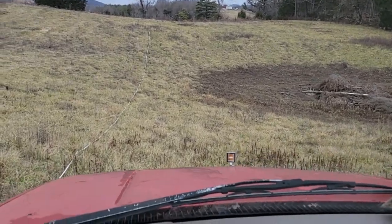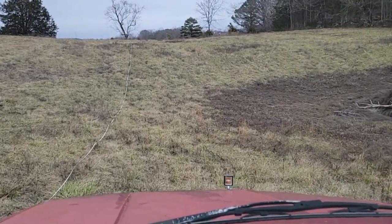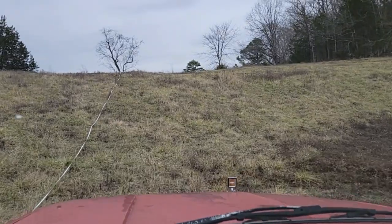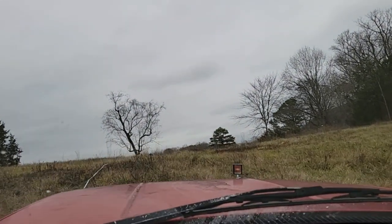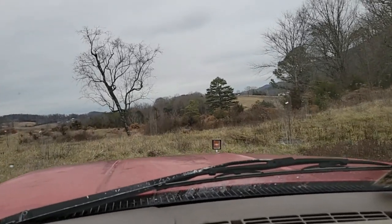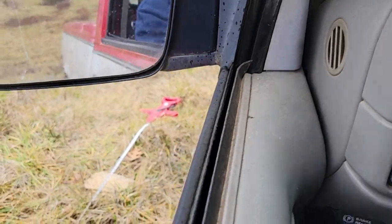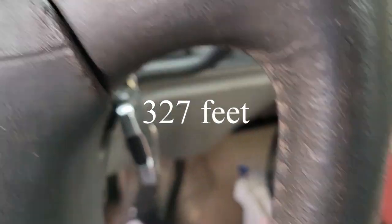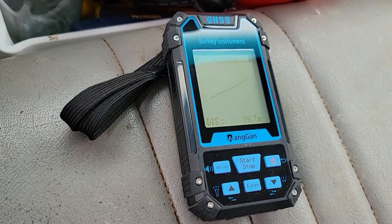Running over some briars getting up this hill — it's pretty steep. The old Chevy's pulling through. Stopping right at the rock: 99.7 meters. That's pretty close to what we had the last time on foot. Now I'm going to try again at a faster speed — about 10 to 15 miles per hour — and see if that throws the numbers off.